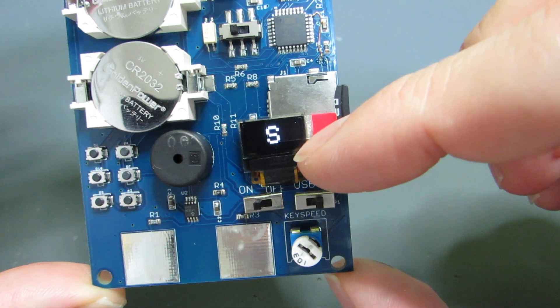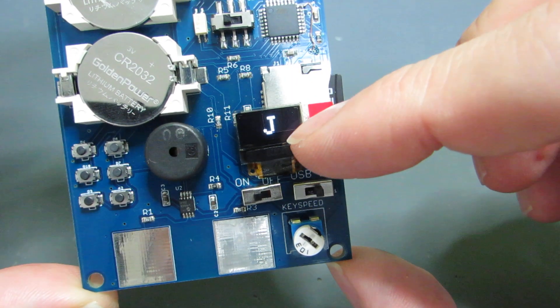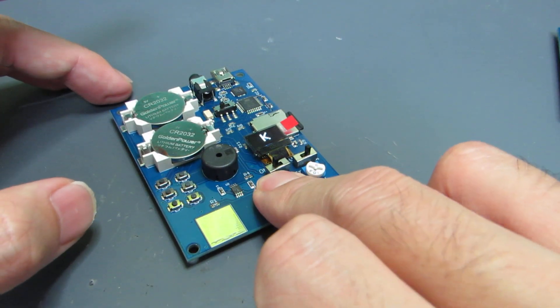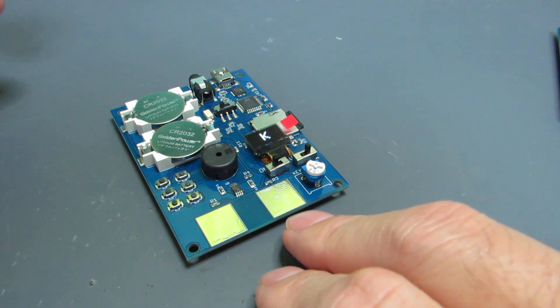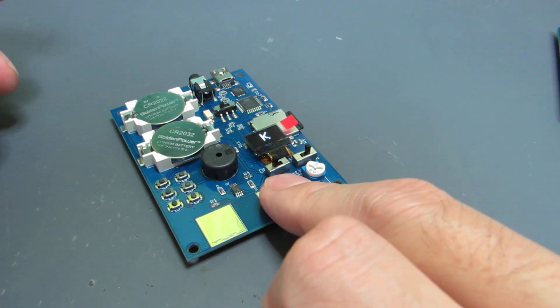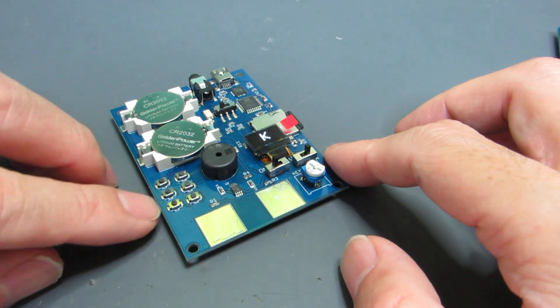But as you see, we can learn Morse code. Of course, currently the speed is not so fast. We can stop just by pushing dot. And let's change the speed a bit higher and start.